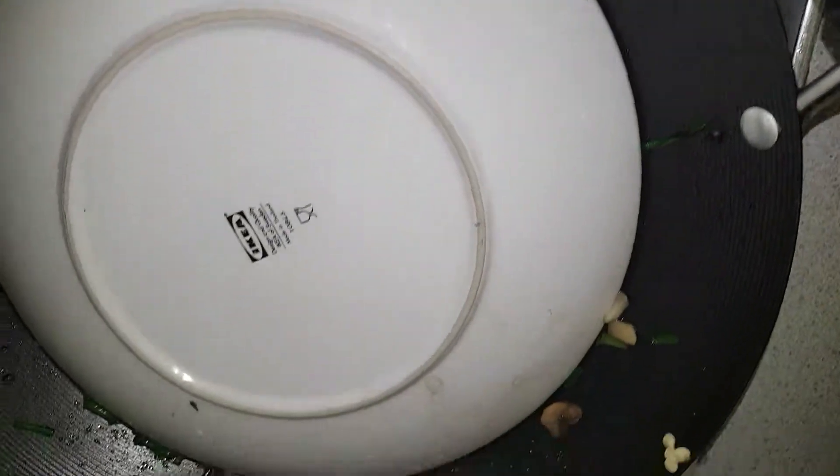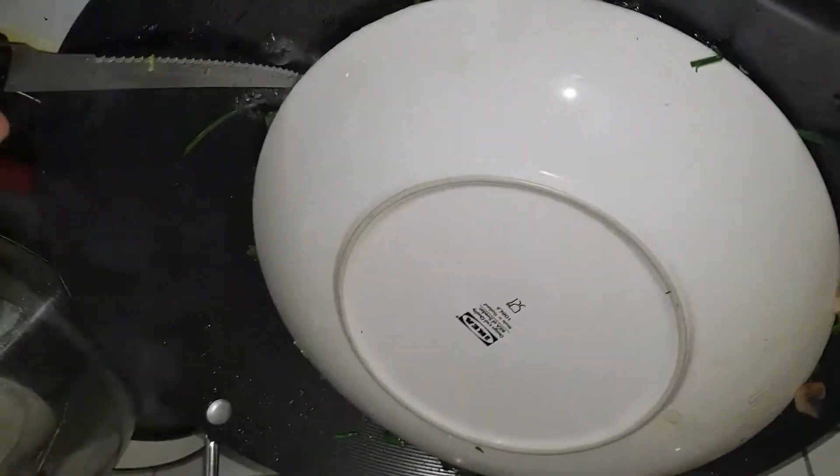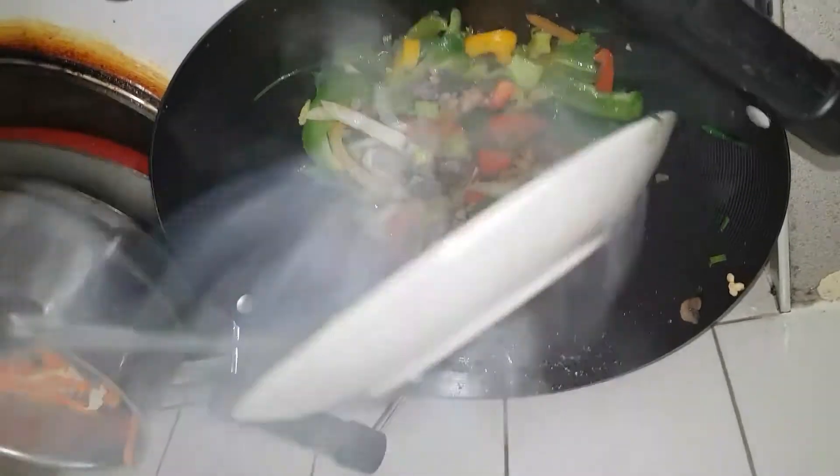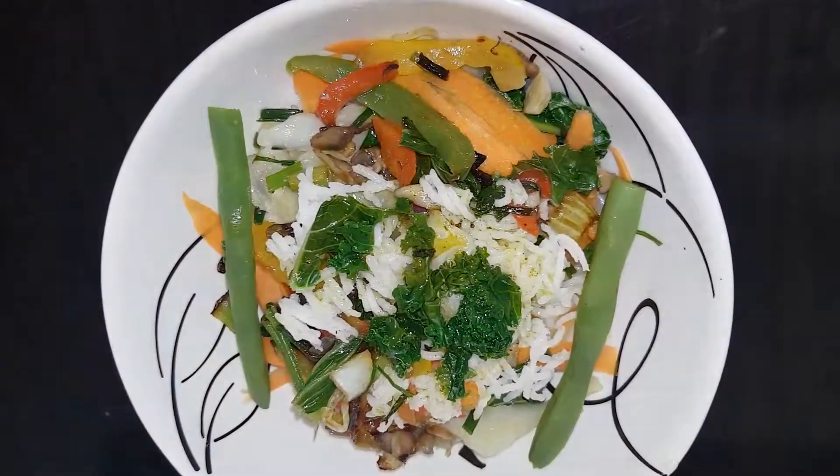Add the chicken into the pan. Now I'll put the egg in the pan and add it. I'm going to add this egg into the pan. Thank you.